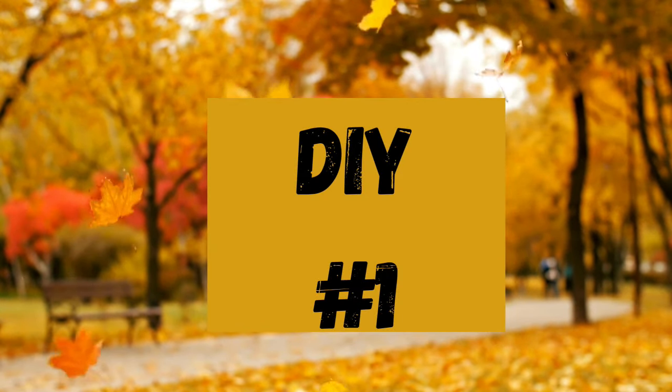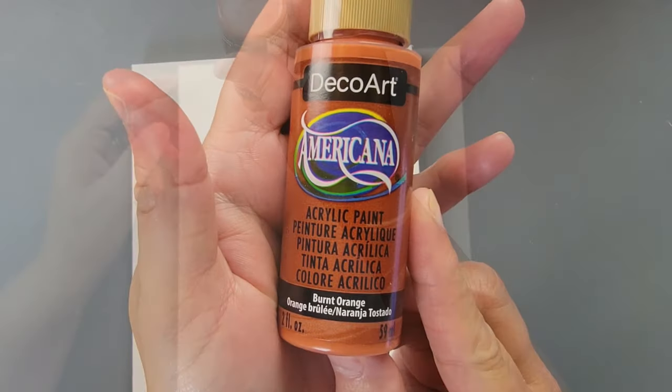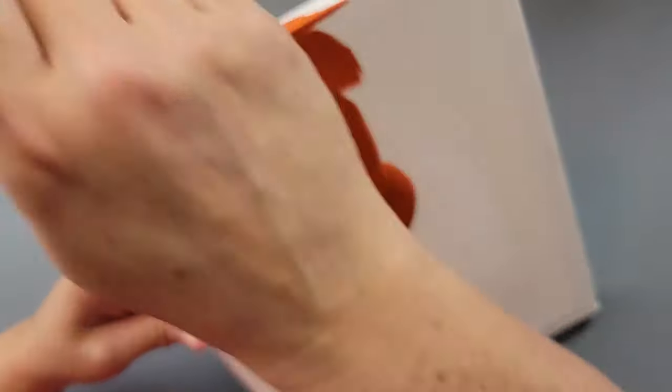Okay, DIY number one. I'm going to take one of these 8x10 canvases from Dollar Tree. I'm going to use this beautiful burnt orange paint and I'm going to paint the whole canvas front and sides.